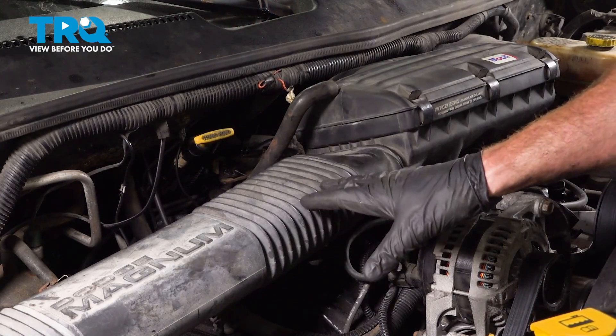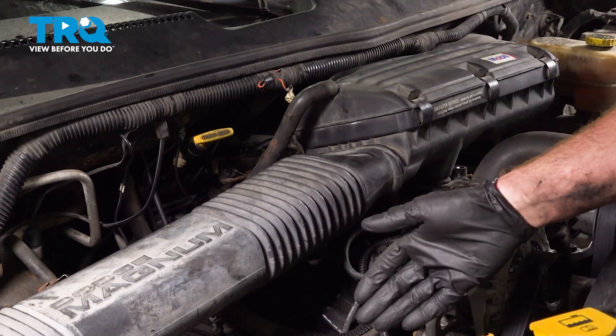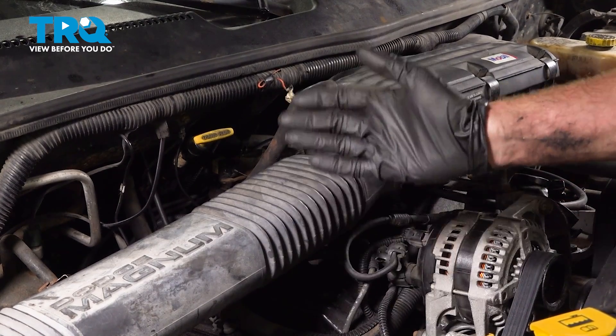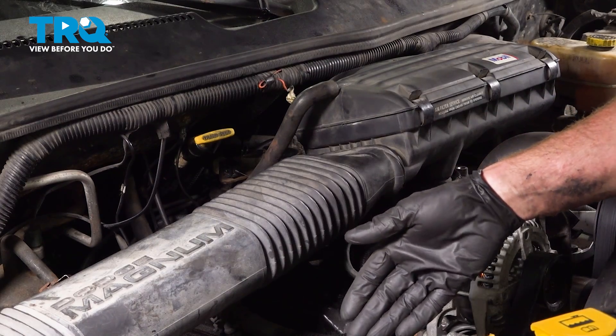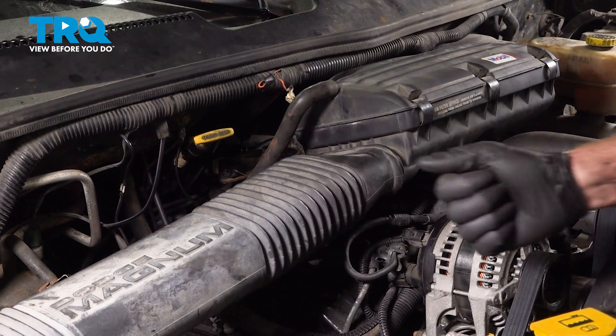We showed you how to install the crank position sensor on your vehicle. At this point, hop inside the passenger compartment and start up the vehicle. Make sure it runs without a misfire, no check engine light, and then take it for a road test. Thanks for watching.